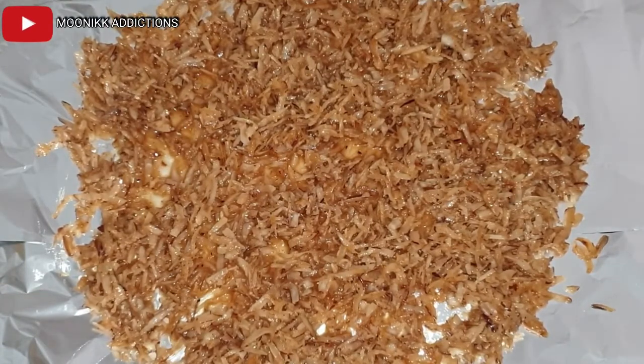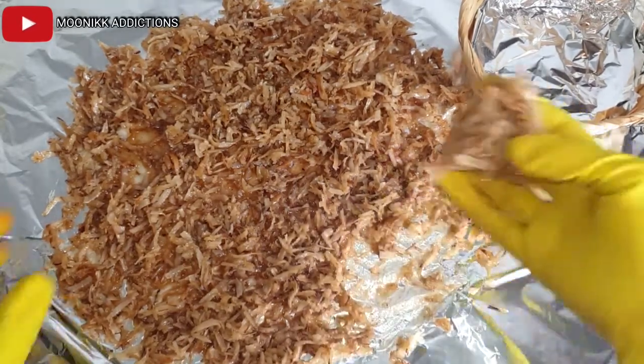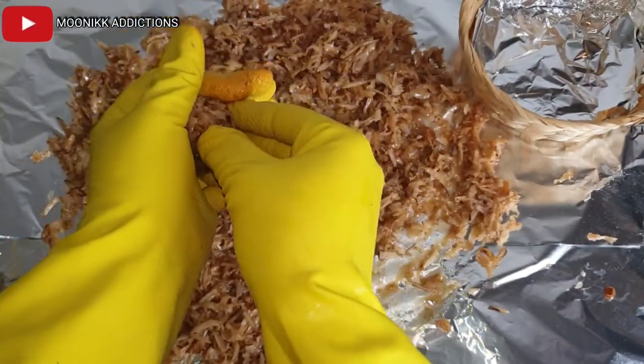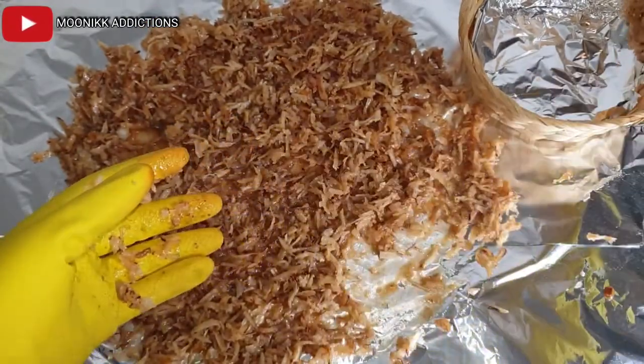After leaving it to cool for like five to six minutes, I am going to mold it to my preferred shape. I will be molding it into a meatball shape — you can mold yours into any shape you want.